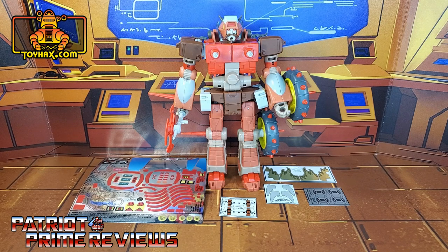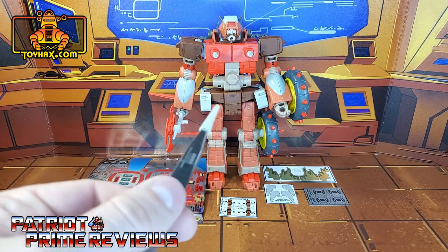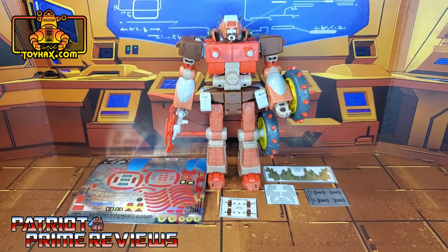The set we're looking at in this video is for Transformers Studio Series 86, Rekgar. This decal set includes five decal sheets on a combination of foil and vinyl backing. Without further ado, let's take a look at Rekgar both before and after ToyHacks decals. Welcome to Patriot Prime Reviews.